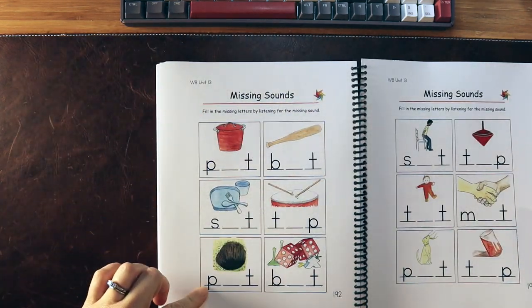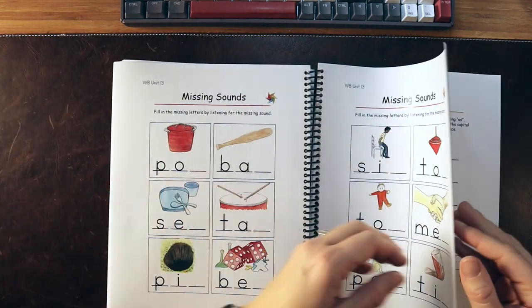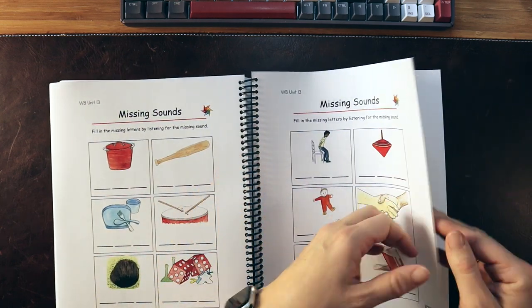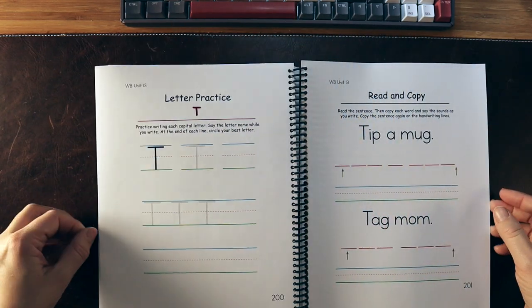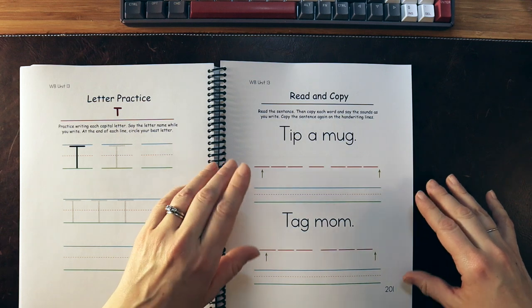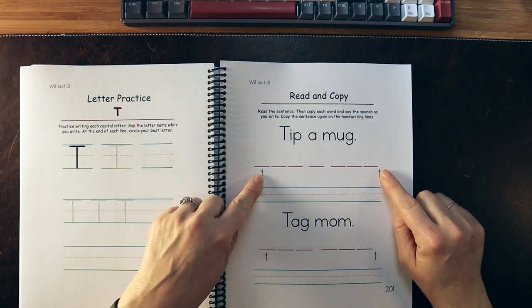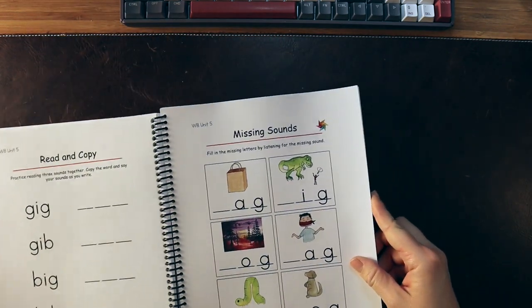We're doing sound blending with each of the vowels. Reading and copying is on a very basic phoneme level. We're finding missing sounds, thinking about beginning sounds already introduced, and focusing on that middle vowel sound. All of these are decodable based on sounds the child has already learned. We also have phoneme-grapheme mapping, capital T letter practice, and copy work — all very developmentally appropriate.